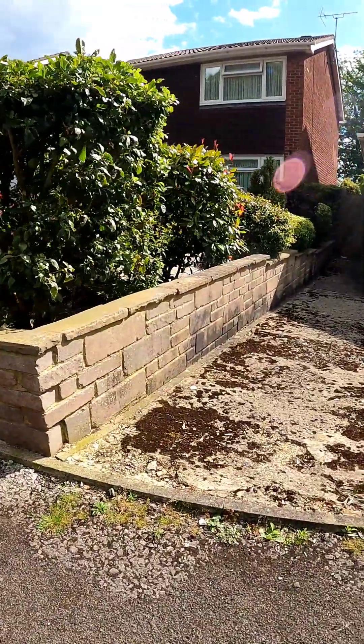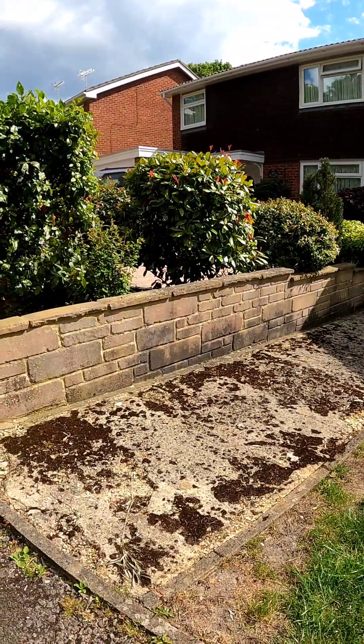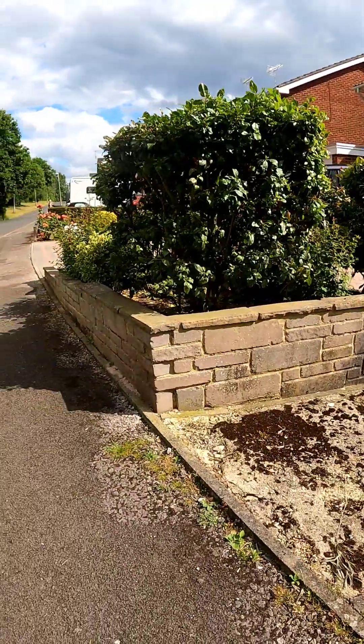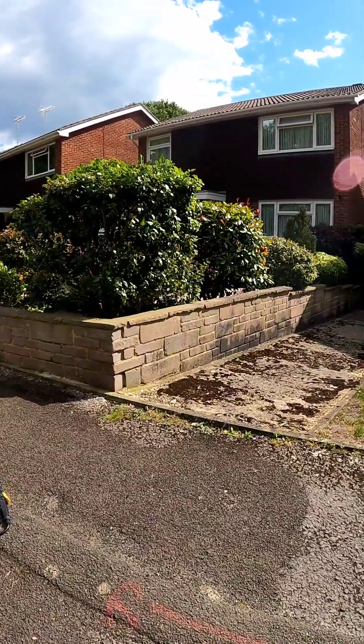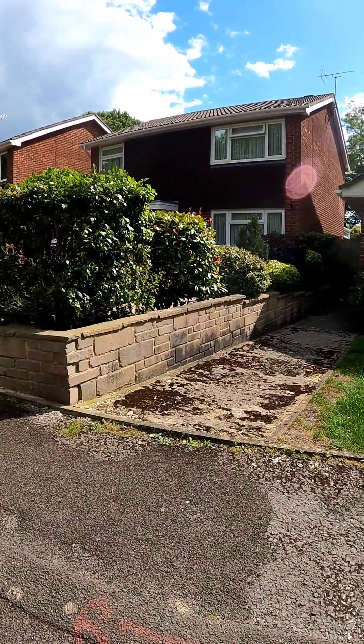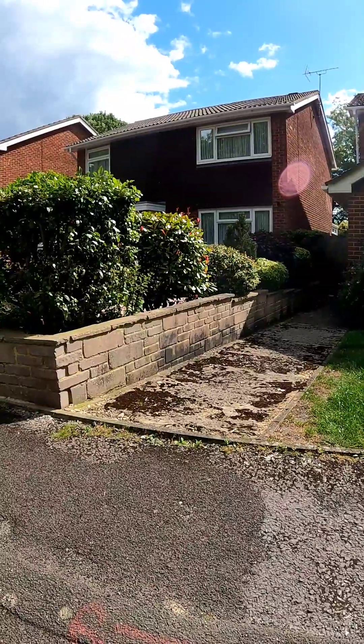I'm probably just gonna video it from there so you can see how it works, because I think it's gonna be difficult to get all of it in. Might be able to get a bit more in than I specced, but maybe we'll go for that view there and try to get the whole wall in. See how it goes anyway, check back soon.